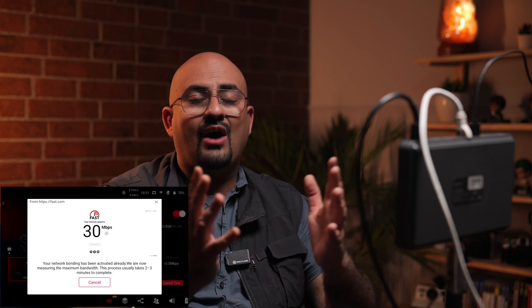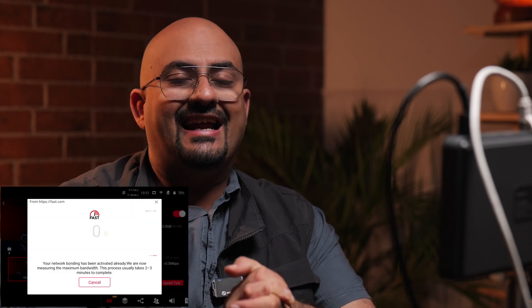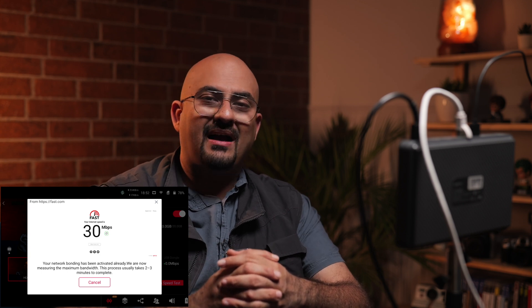I've connected my YouTube channel and I'm going to do an unlisted live session. In the first step, if you are subscribed, you will get an option called network bonding. Once you turn this on, it detects the number of connections coming in and runs a speed test to tell you the maximum speed you'll be getting on the YoloBox Pro.